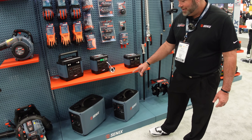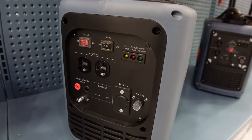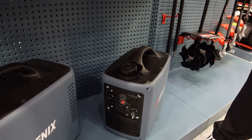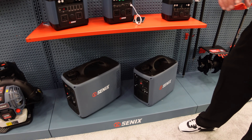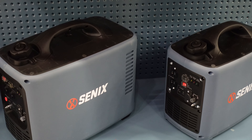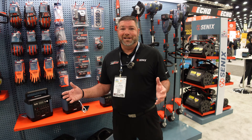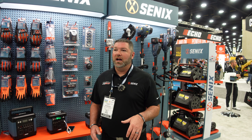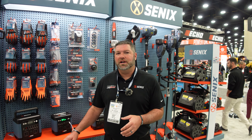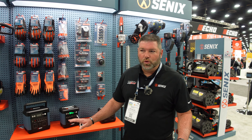To go along with that, we've got two gas-powered inverter generators. We've got our 2,000-watt Big Daddy and our 1,000-watt. These are great for camping, RVs, and emergency power loss — the 2,000-watt will run any appliance in the house. Obviously they're gas, so you do not want to run them inside. You want them outside or with the garage door open for ventilation. We do have safety sensors that register carbon monoxide, so there are safety checks built in.